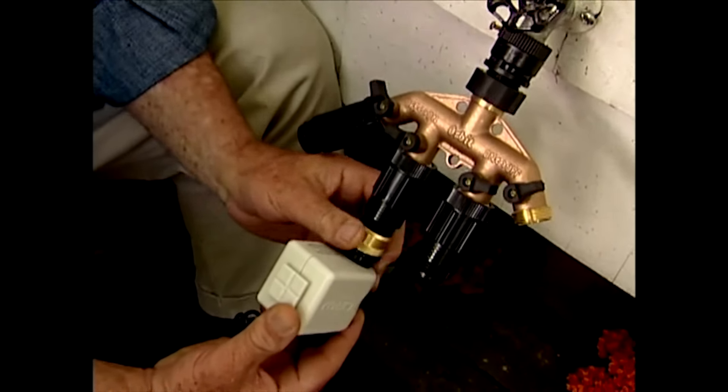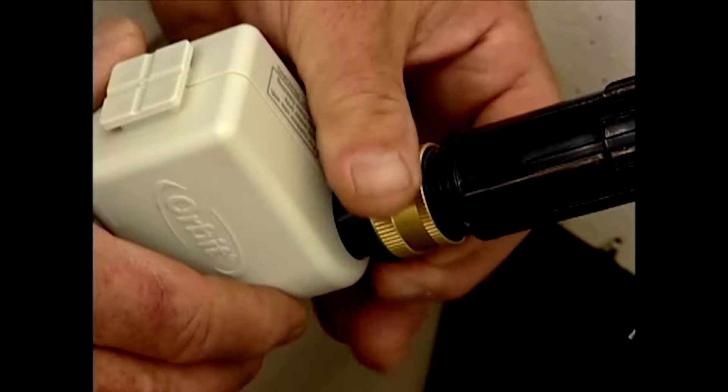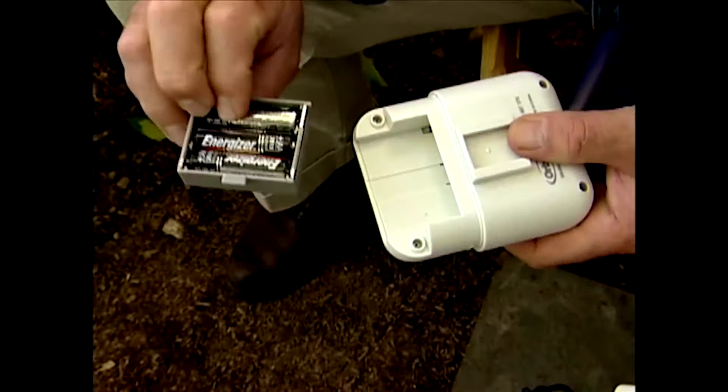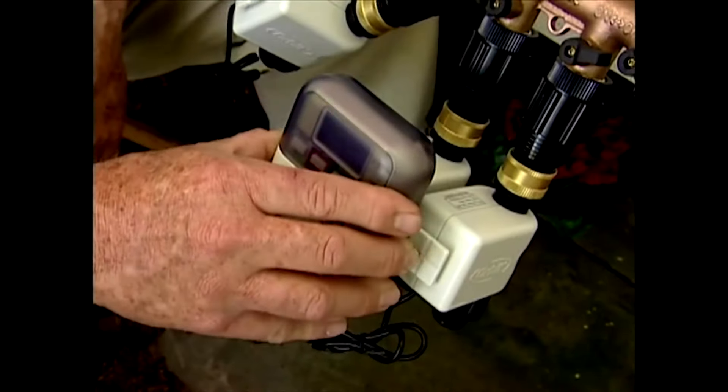I want the water to come on and turn off automatically, so the next step is to install — in this case just screw on — an automatic valve. These electronic valves operate using very low voltage and will turn the water on and off for each zone when instructed. This is the brain behind my automatic drip irrigation system — it's called a timer or controller. It's completely weatherproof, battery operated, and each of these automatic valves plugs into the bottom. I'll program it to tell each valve which day of the week to turn on, which time of the day, and how long to run.